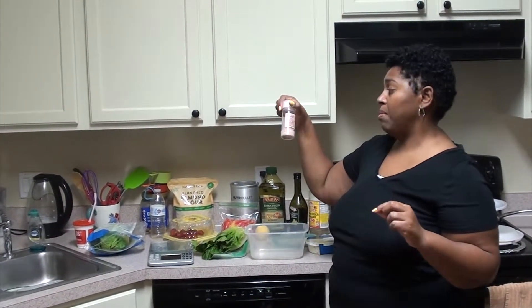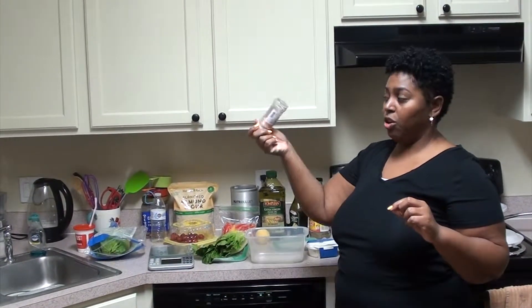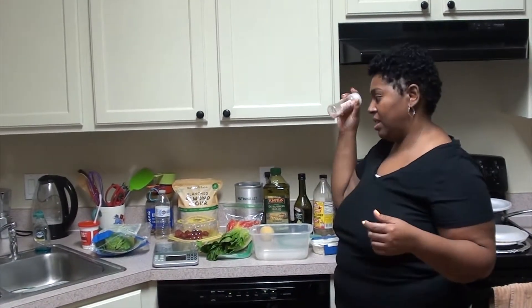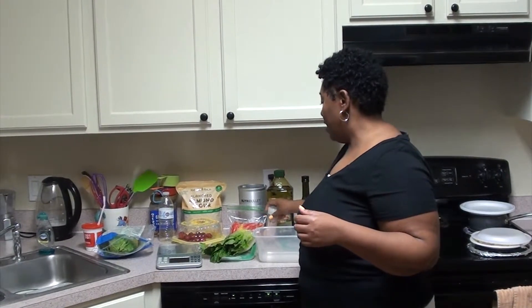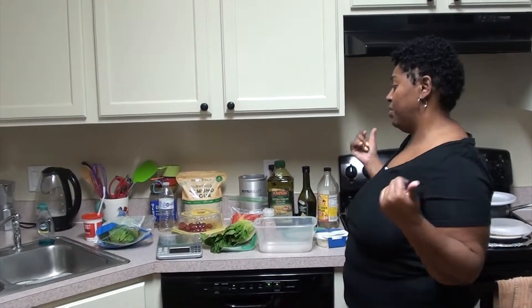And then I take with me my pink sea salt — it comes with a grinder so you can use it, because they say that this is really good to use. I'm just going to cut everything up and put it in here. For my protein, I'm going to use some chicken that I bought from Publix — baked chicken — because like I said, I'm busy, I'm on the go.